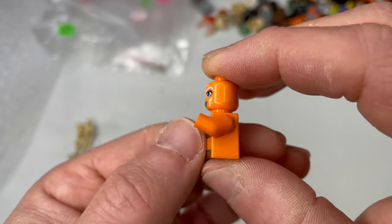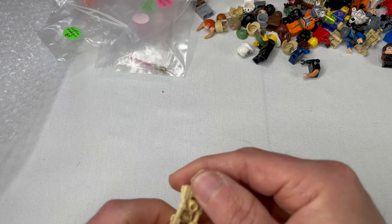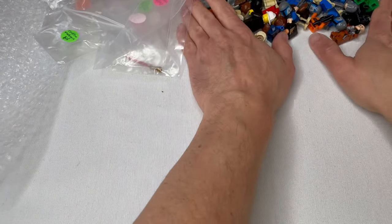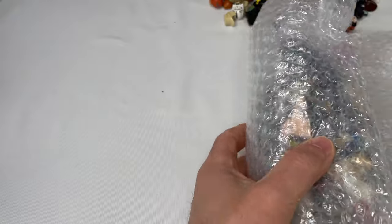Here we've got Padawan Ahsoka — her head's a little worse for wear, but the rest of her is in good condition. I'm pretty sure I have a few of her heads. This is the Clone Wars Ahsoka with the big blue eyes. Another B-1. Let's move these guys over and give us some space to work with. Let's take a look at our next lot.